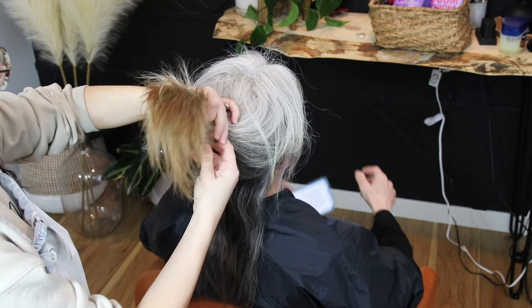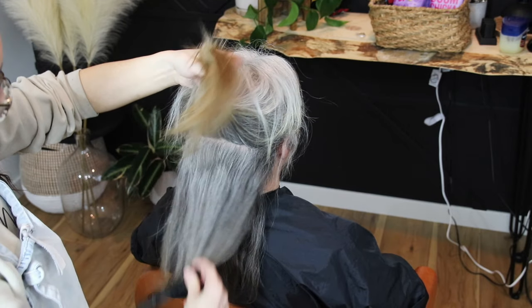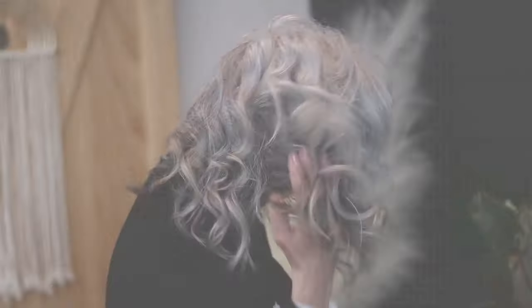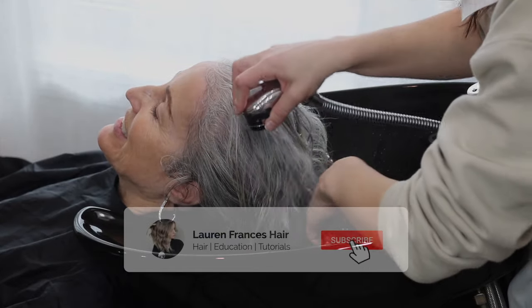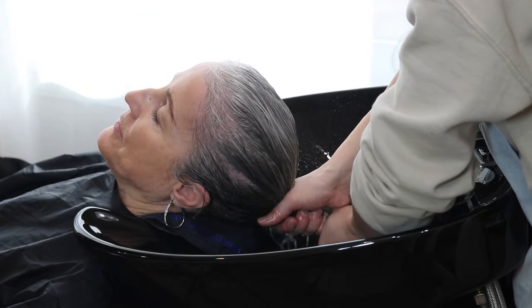I'm going to show you exactly how I navigate around all of that. If you are somebody who struggles with color correction or how to tone platinum gray hair, I made this video for you. I hope it helps — I'm going to go through every single step of this color correction in detail.